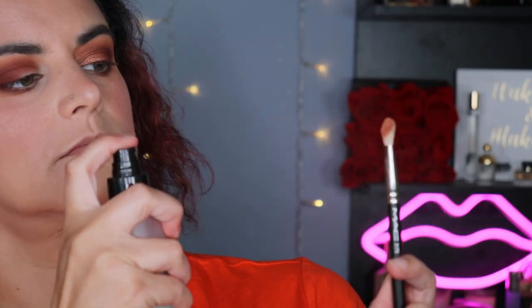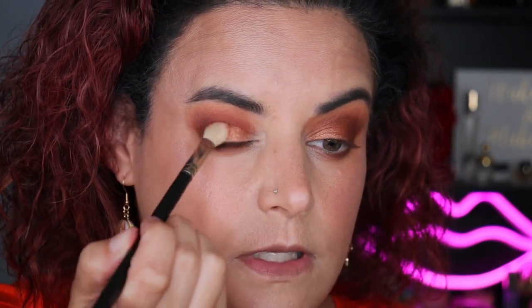That is very pretty — I like that. Let's see what happens if we use some setting spray on the other eye. Sometimes setting spray makes a world of difference; it's not making a world of difference here, which frankly I think is a good thing. It means the shadow stands on its own. I like this shimmery shadow.